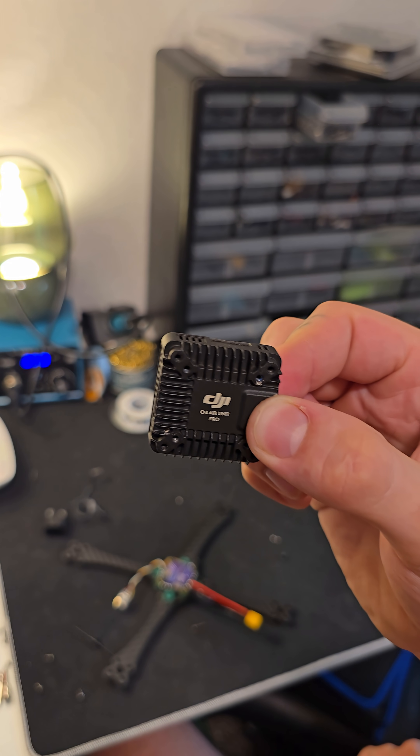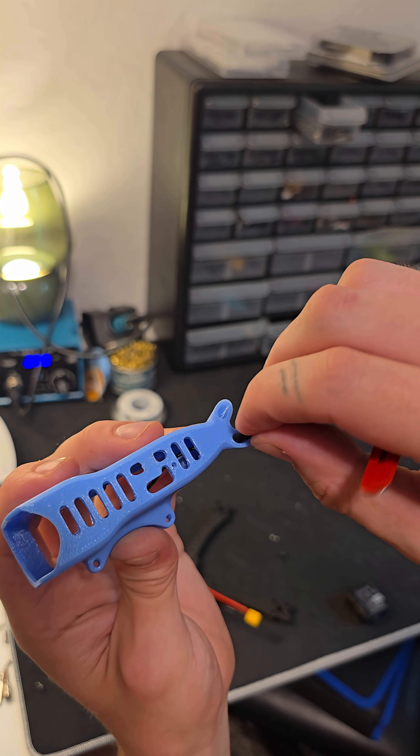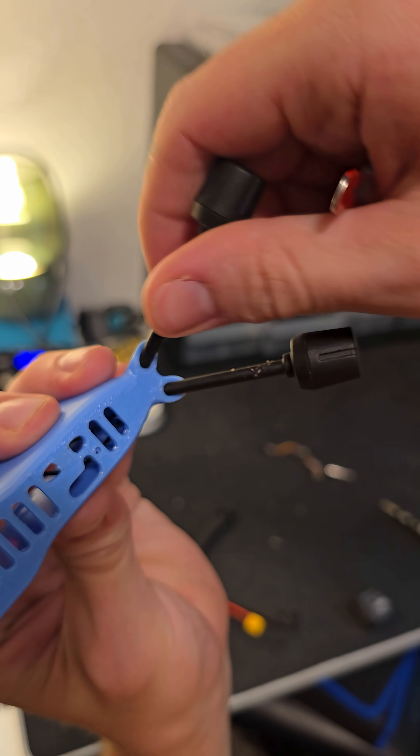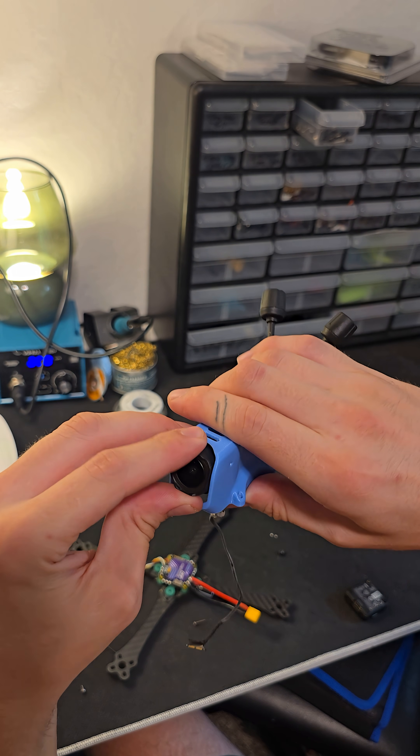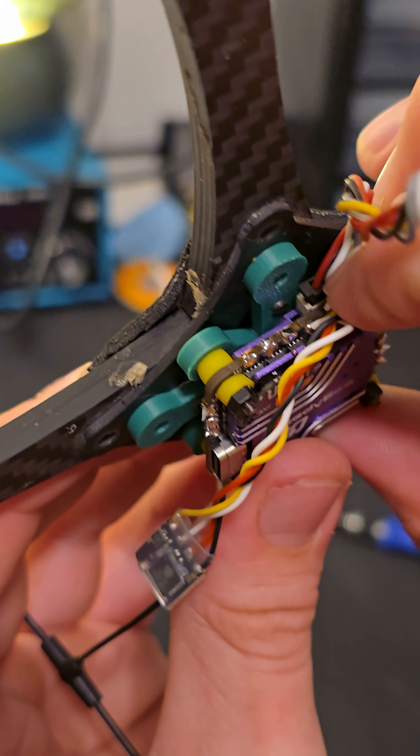Now we'll be installing the DJI L4 Air Unit Pro into our FPV pod. This one I pulled out of an old model, so it kind of looks like it's been chewed on by a dog, but it works great. Luckily our flight controller has a 6-pin connector that we can connect it with.